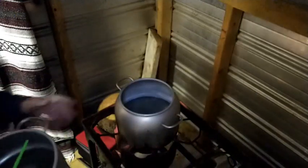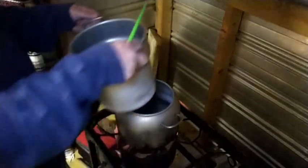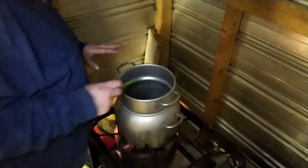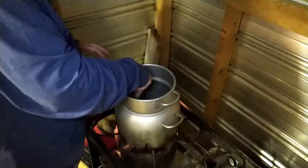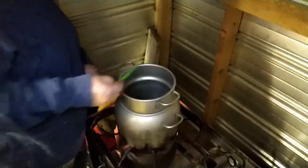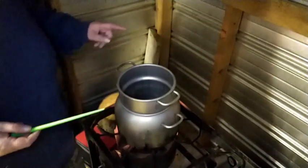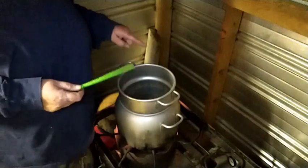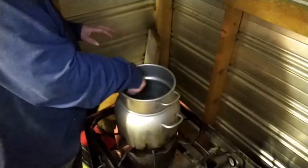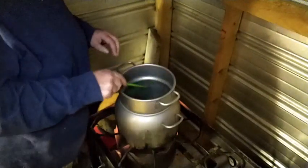My bottom part of my double boiler is heating up. It's got just the right amount of water in it. I'm going to set my top piece in. You're going to want to stir this every once in a while. Listen for your water below — once it comes to a boil, cut it down to a simmer. And as soon as the oil gets really dark, dark green, then you know it's done.